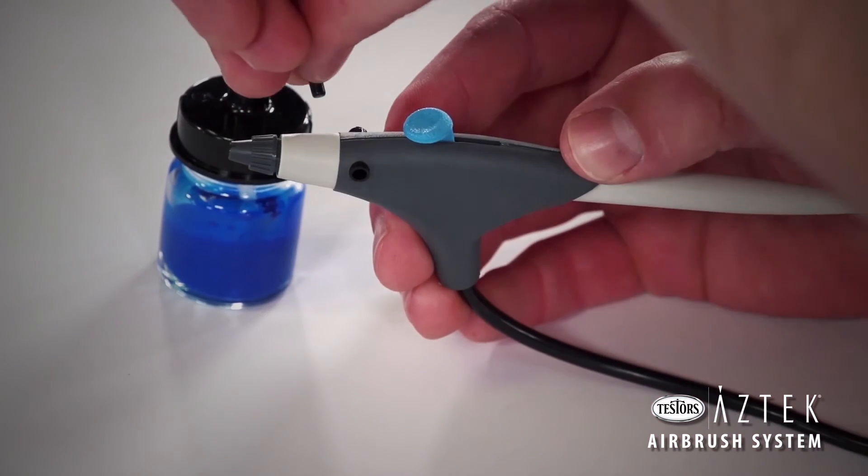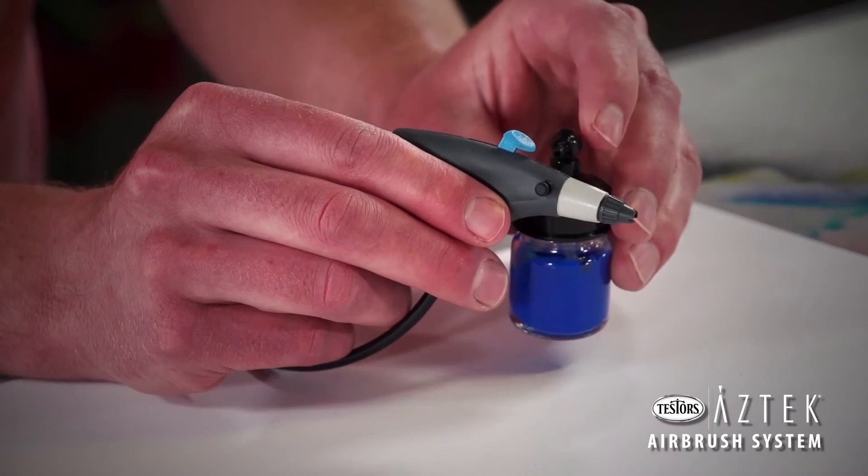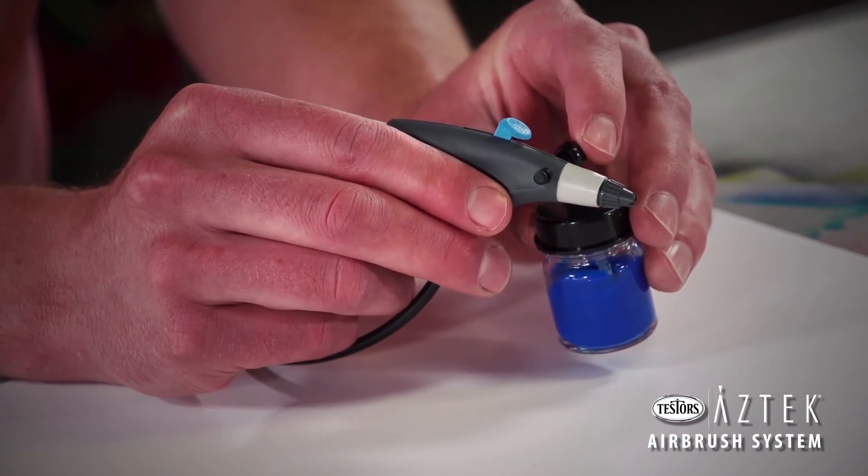Attach your paint cup or siphon bottle to either the left or right side of the airbrush, depending on your preference. Make sure that the small black plug is inserted into the opposite side.